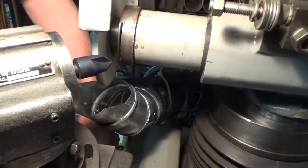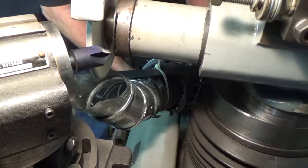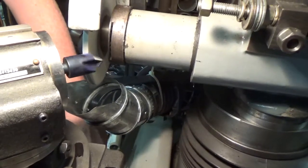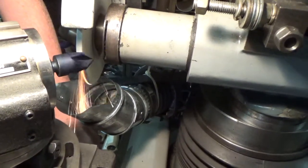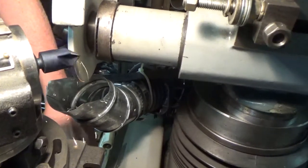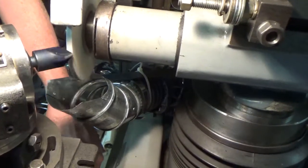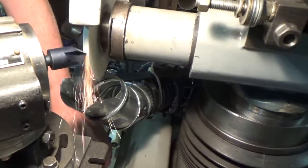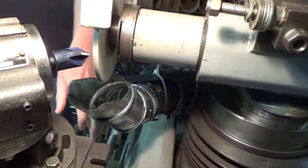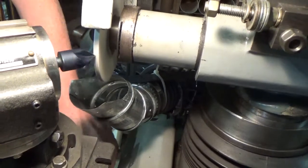Right now I'm just roughing a little bit. I'll take a filter pass to get everything cleaned up and then do a finish pass on it. As you can see, as we're rotating the handle, the fixture is oscillating back and forth, and that's providing the relief for the cutting edges. I'm infeeding about one thousandth of an inch per pass.